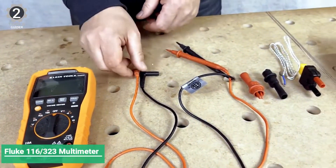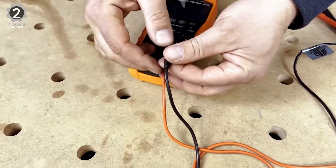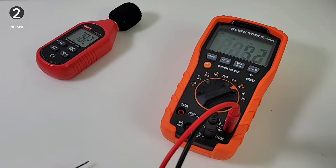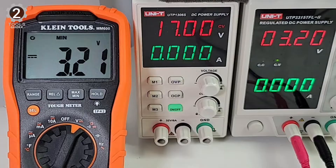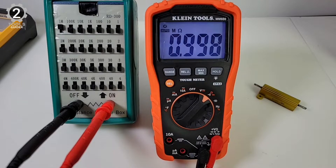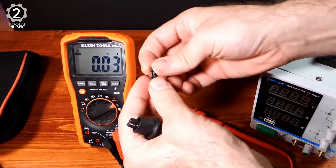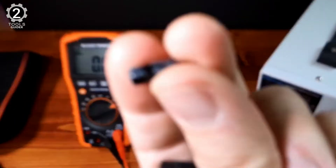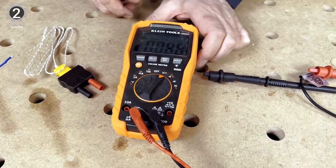Number 1: Klein Tools MM600 Multimeter. The Klein Tools MM600 Multimeter comes with the attachments and settings required for testing both commercial and residential HVAC systems. It can also measure temperature, capacitance, frequency, duty cycle, test diodes, and continuity. The MM600 is an automatically ranging digital multimeter that measures AC/DC voltage, AC/DC current, and resistance.